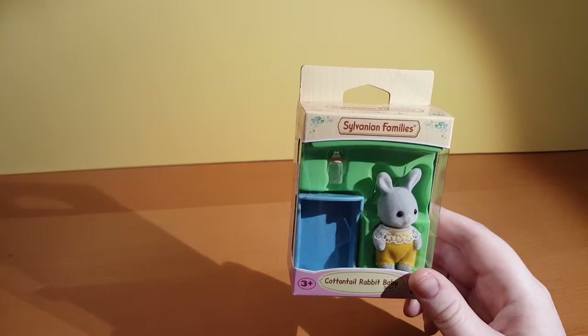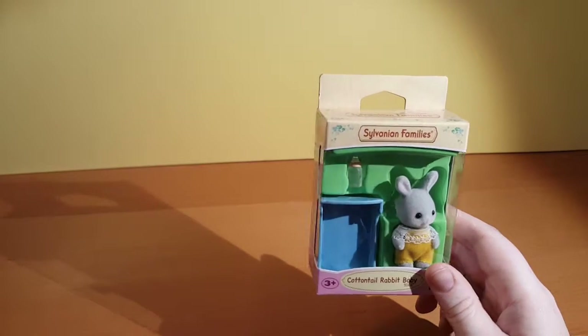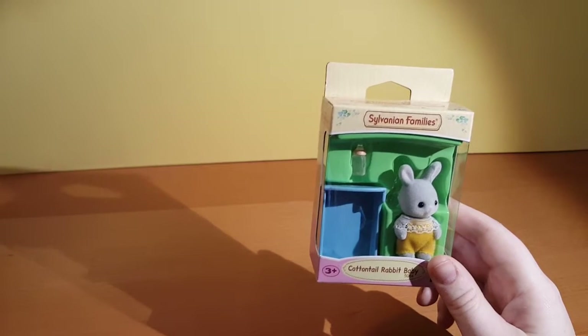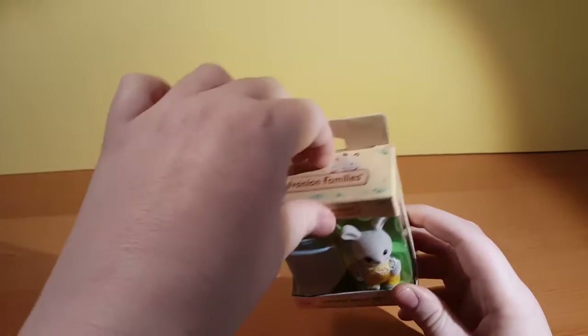He's wearing yellow, so I'm assuming it could be a girl or a boy. But your boys can wear pink and girls can wear blue — you can wear whatever you want. Exactly. So for this one I think it's gonna be a boy. I think you should open this one, so let's have a look.